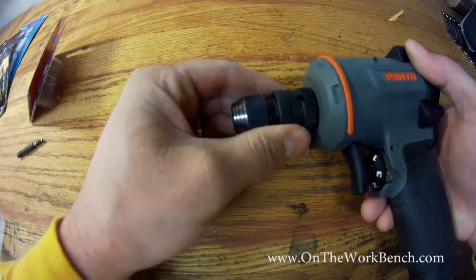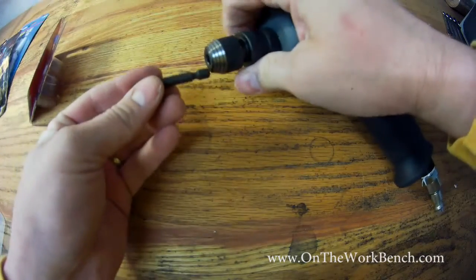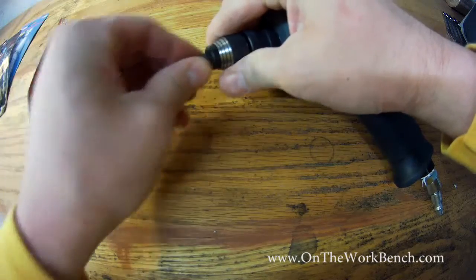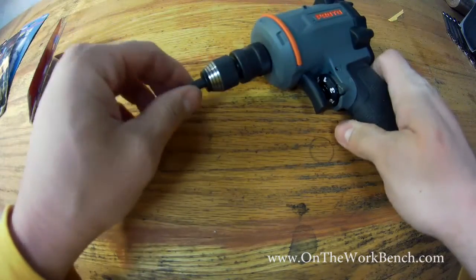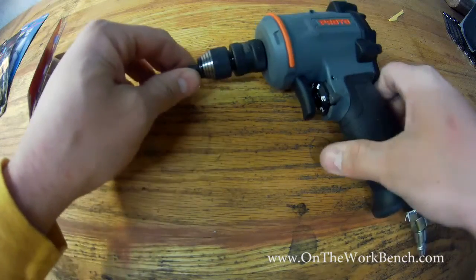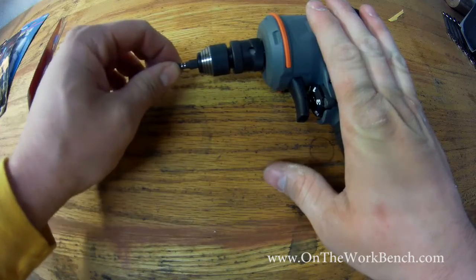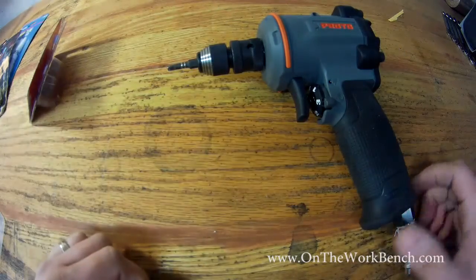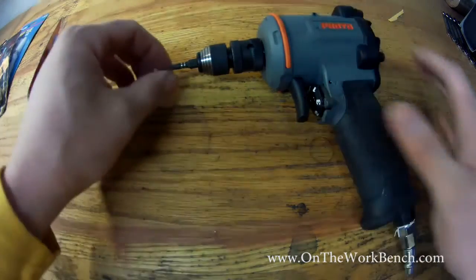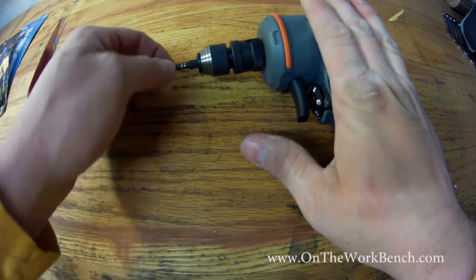Make sure you get it all the way on. Then we can take a quarter-inch impact bit. You want to make sure you use an impact-rated bit and not a regular bit — this one's a number two Robertson or square drive. Now I've taken my half-inch square drive and turned it into a quarter-inch hex drive impact, so you can have all the power of your pneumatic tools, or an electric impact for that matter, tied up into a quarter-inch bit.